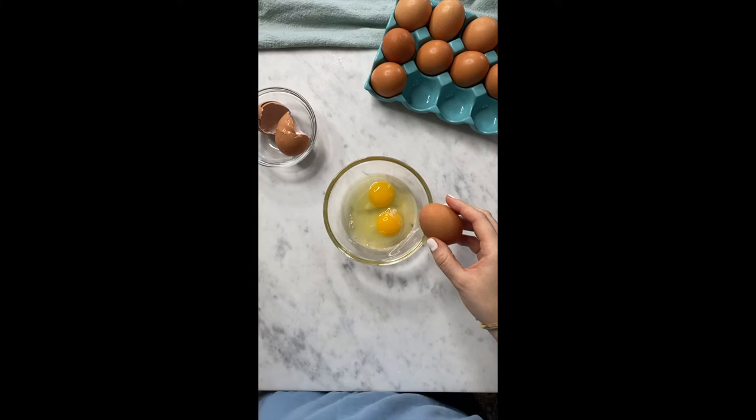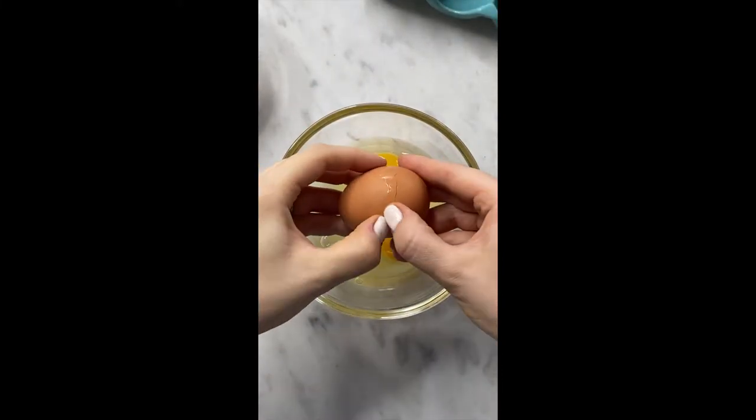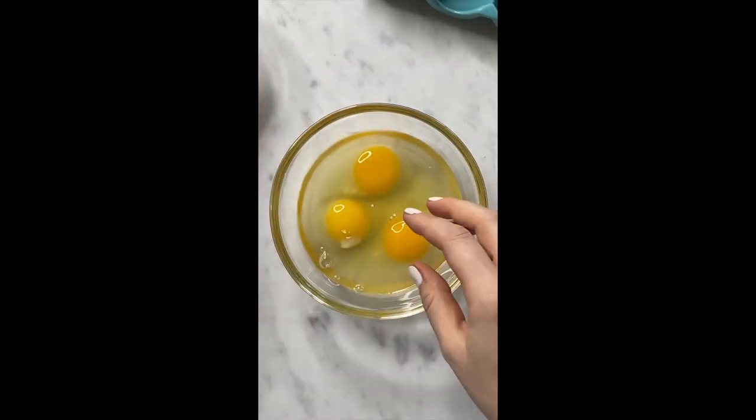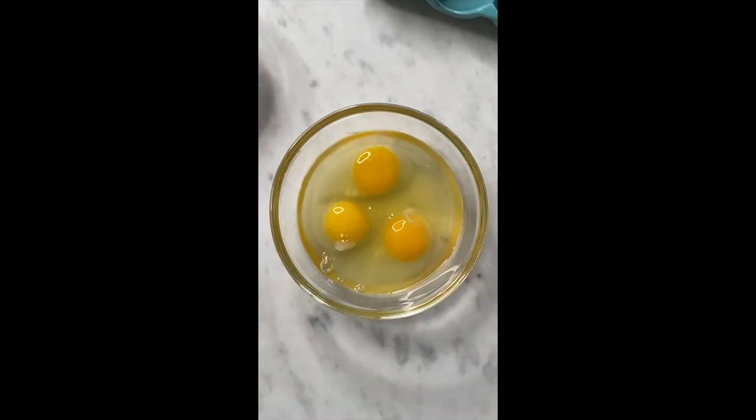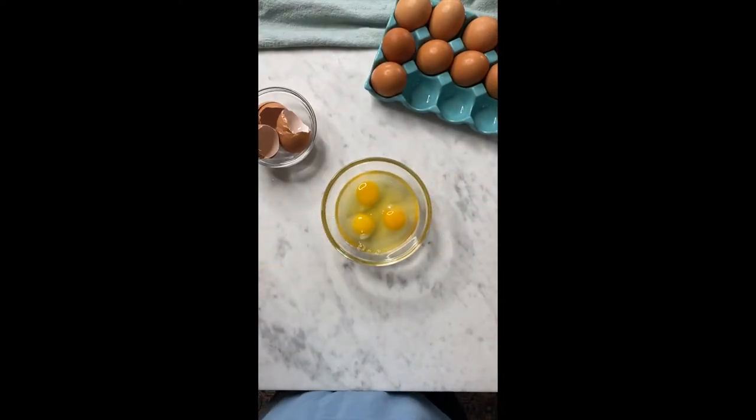You can use any sort of butter that you would like. I do have a really delicious compound butter recipe on Sip Bite Go that is so good. It has all sorts of fresh herbs and garlic in it.